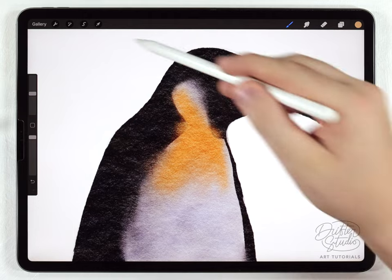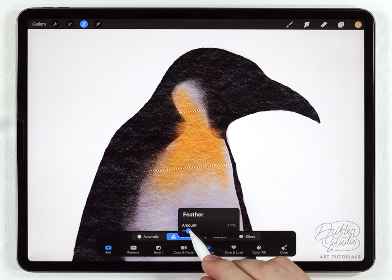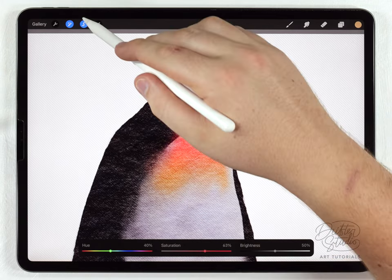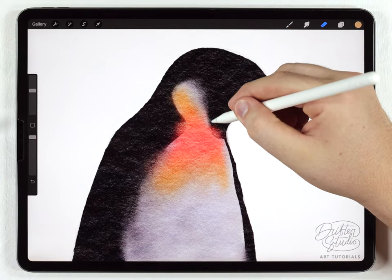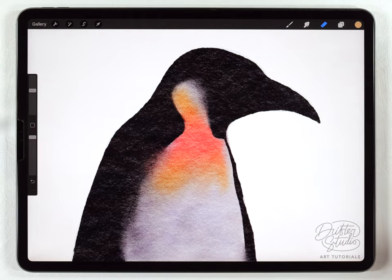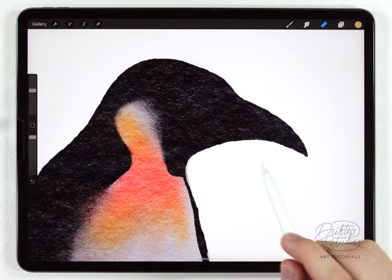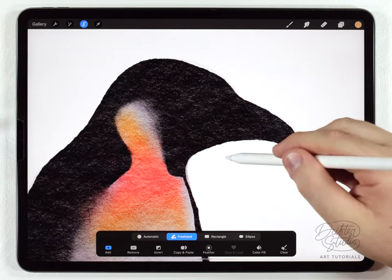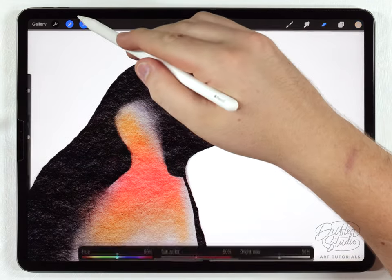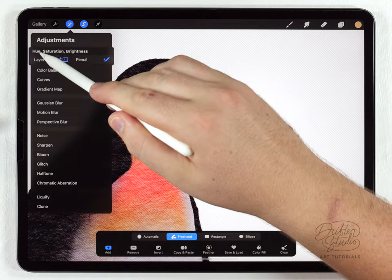I want to add a little ombre effect, so I'll grab the selection tool, make a selection over a random area, feather it out, then go to hue saturation and brightness and shift the hue a little more orange and saturate it. I can use the eraser to clean it up and keep those edges defined. I'll merge those layers together. For the face, I'll use the freehand selection tool to select the bottom of the beak and lighten it, then select the top and feather it for a highlight, brightening with hue saturation and brightness.